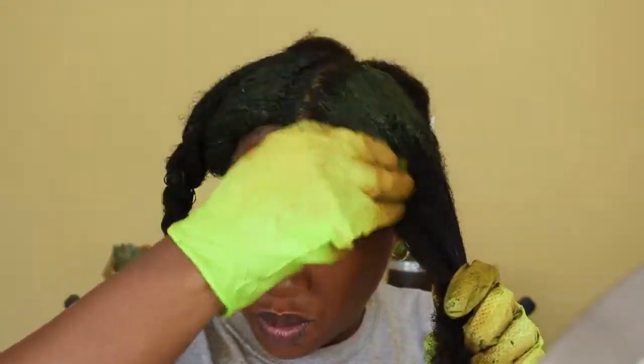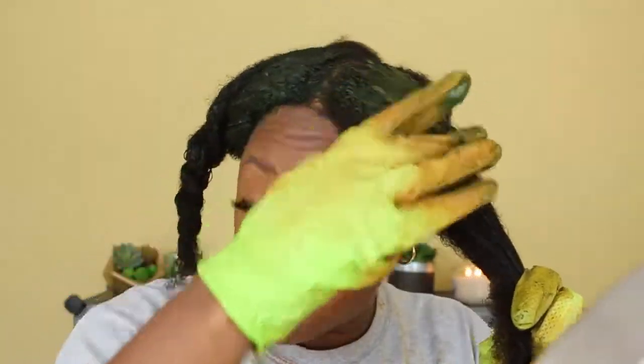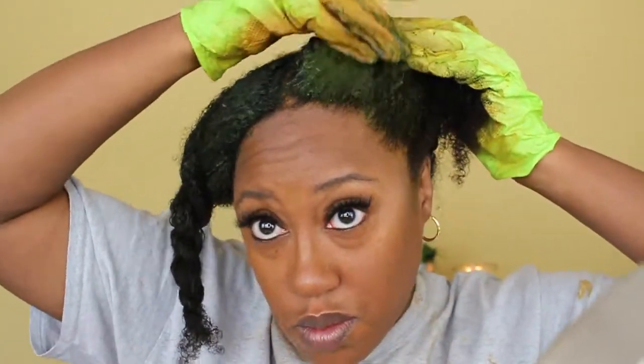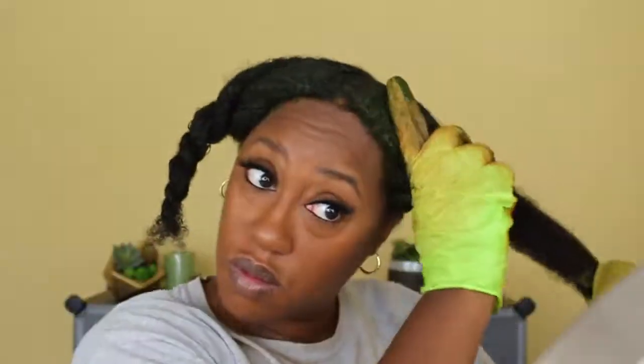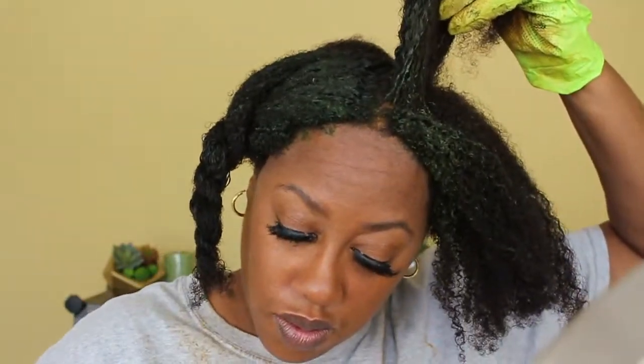If you have not watched part one, please go back and watch it. I did a full review on Curly Proverbs' new line and her pro-strength henna — oh my god, that henna had my curls popping, you will see it in that video. Again, make sure you are using henna and indigo on the same day. Do not use indigo without henna, whether you do the one-step process or the two-step process — make sure you use henna first.